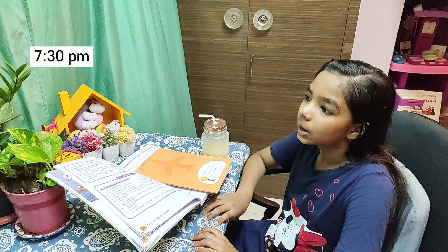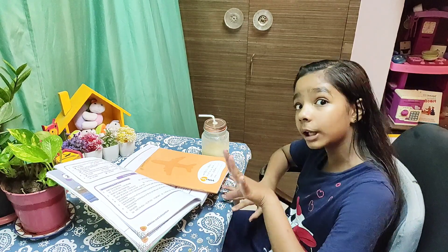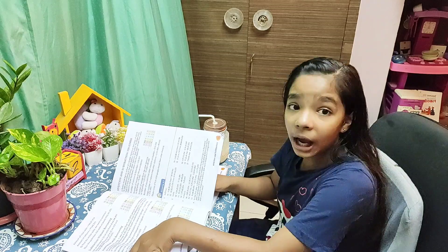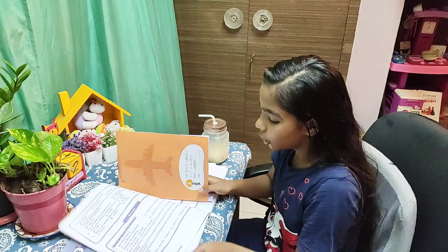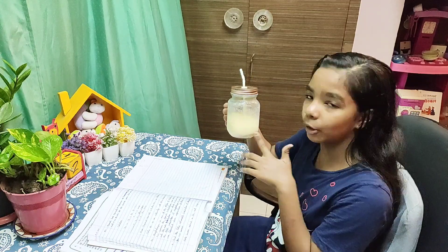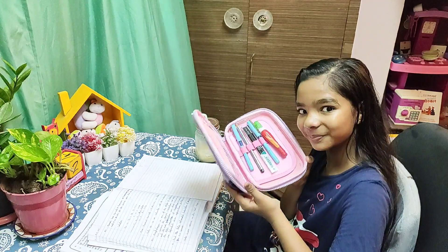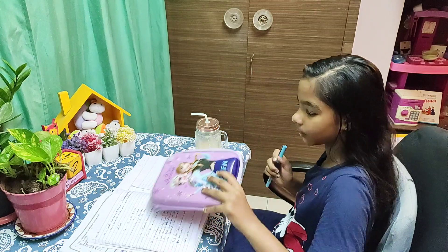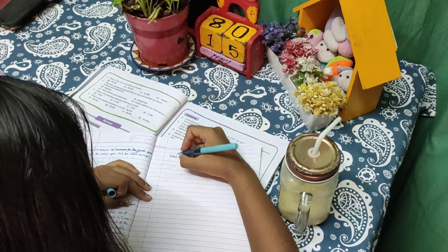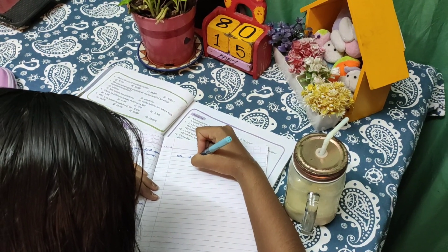I'm generally free at this time. I'll finish my holiday homework — today I'm going to do math. I'll finish the challenge and my holiday homework.